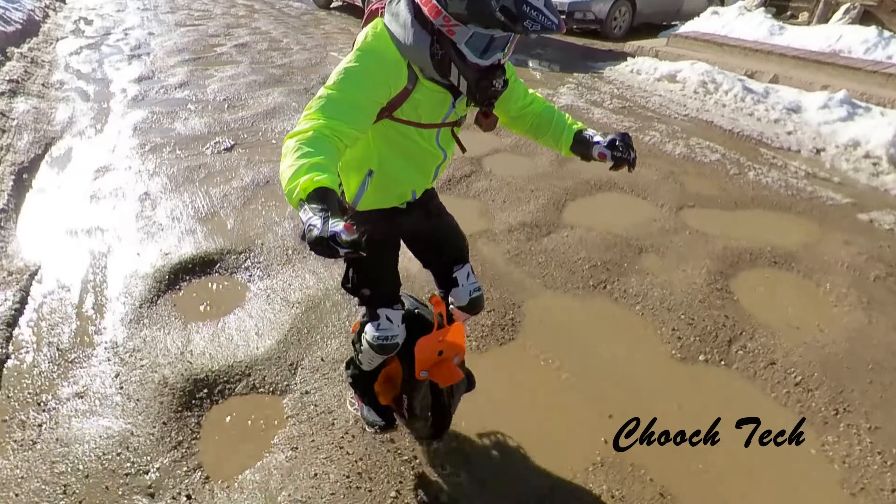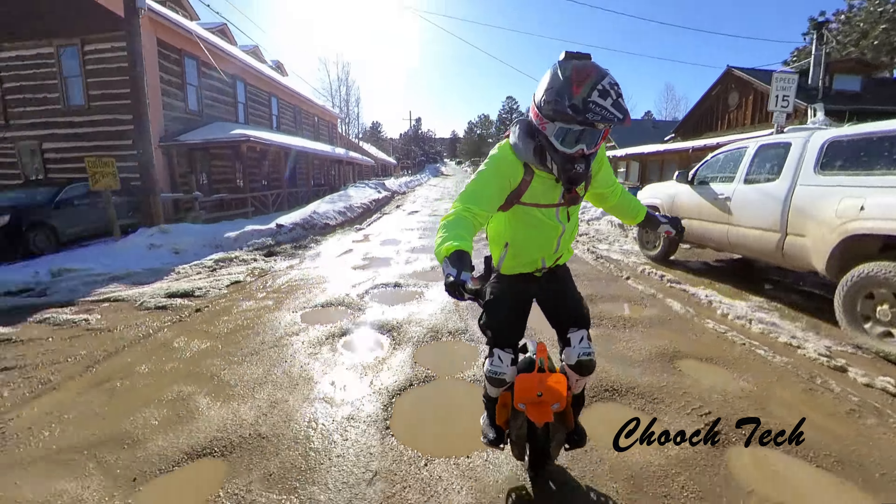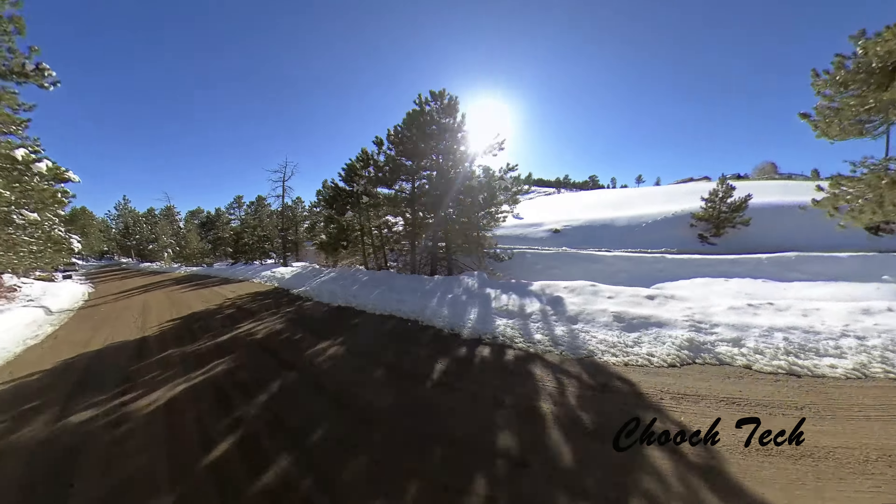What's up dudes, Chooch back with another video. Today I'm out here on the EXN by Begode — this is the new high-powered long-range electric unicycle in their lineup. It has the hollow motor on it, and this is after I've done the treatment where I put marine grease on the bearing. You can see that in the waterproof electric unicycle video on my channel. Anyway, I'm out here in a little town called Gold Hill, Colorado.